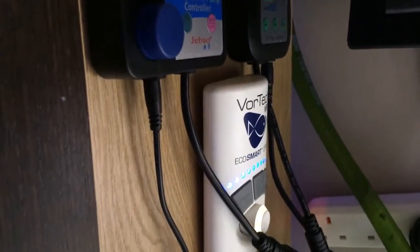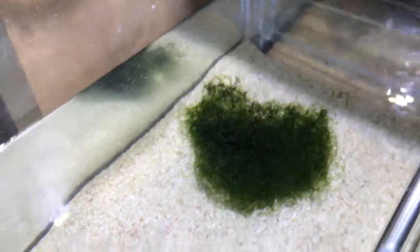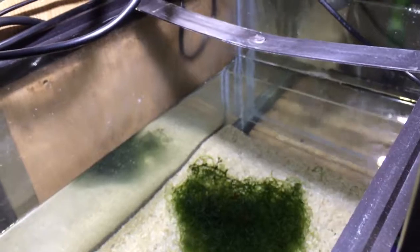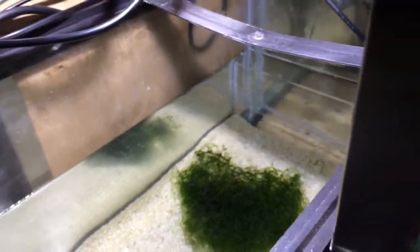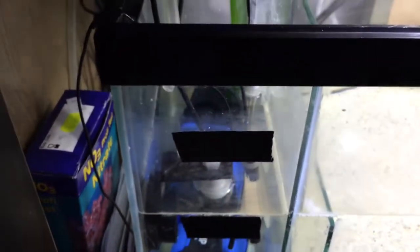I'm running a refugium with a 6,000 Kelvin LED light and Chaeto macroalgae — apparently the best for a refugium. It's lit 24/7; I'm not doing the reverse photoperiod because apparently you maintain a better pH running it continuously.